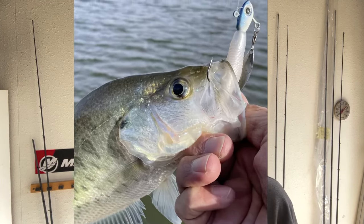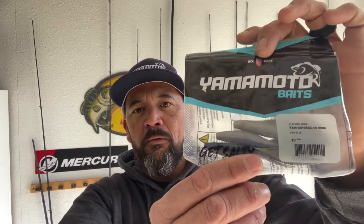Another way that you could fish it is on the back of a scrounger type head with a clear plastic lip. Also on a fish head spinner like the Buckeye Sue spin — that'll be a great way to fish it as well. They've got a lot of great fish catching colors, obviously what you might expect with Yamamoto. That one's pro blue — I really like it. And then I've got white here, but that's not all that they have.